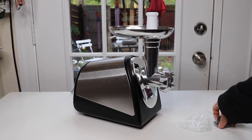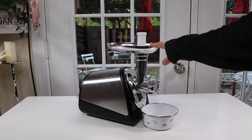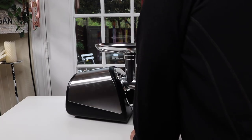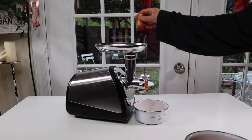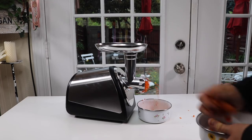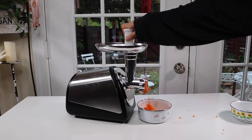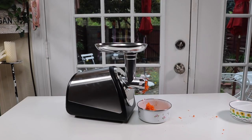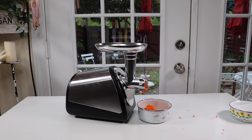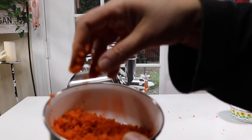This goes on that, and then that's your pusher — that goes there so you can push down onto things. I'm going to try grinding carrots. This can actually grind not only meat — you can do vegetables and nuts. I'm going to try it out on some carrots. That did really good — look at how nicely ground up that is.